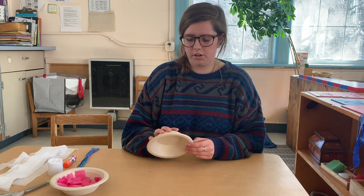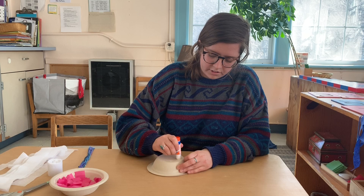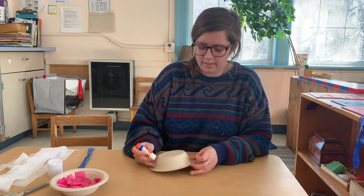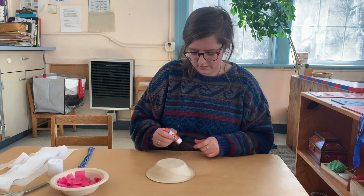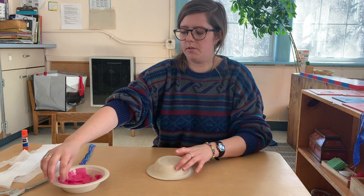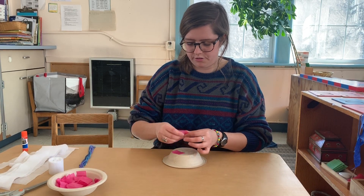So first I'll show you what we do — we'll decorate the outside first. We just use glue sticks. Feel free to use normal Elmer's glue. Just get the top of your jellyfish all covered in glue. Now that my jellyfish is covered in glue, I'm just going to cover the top in some pink tissue paper.